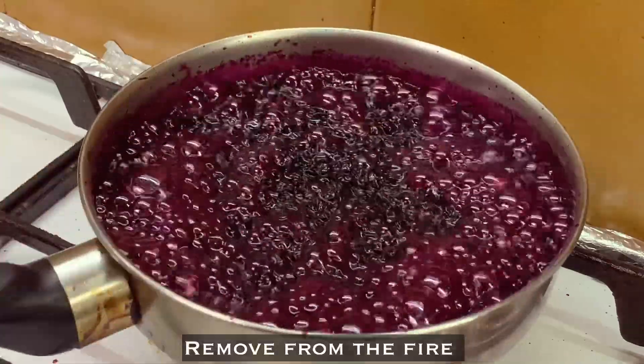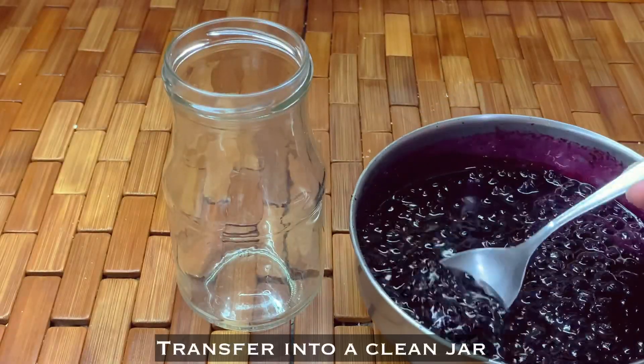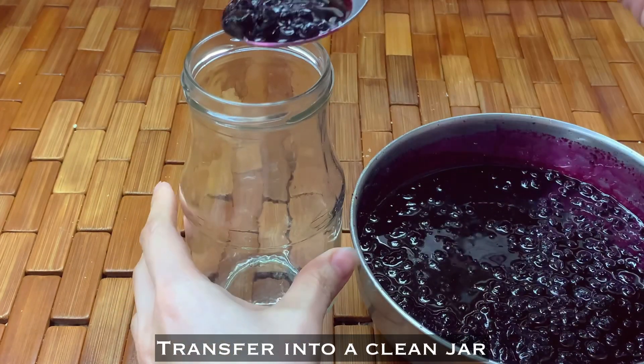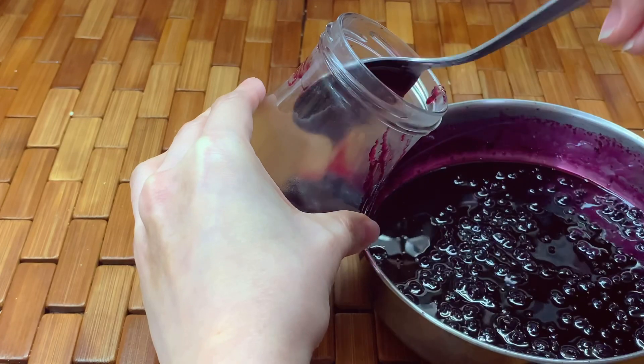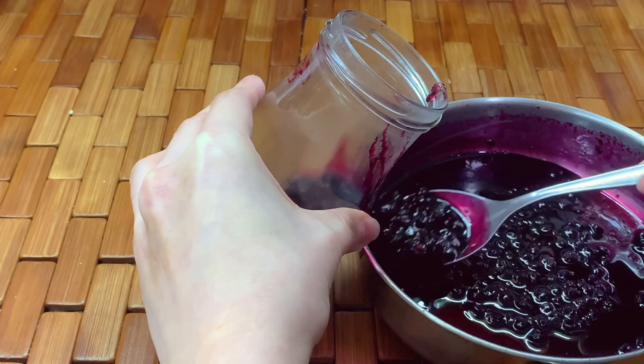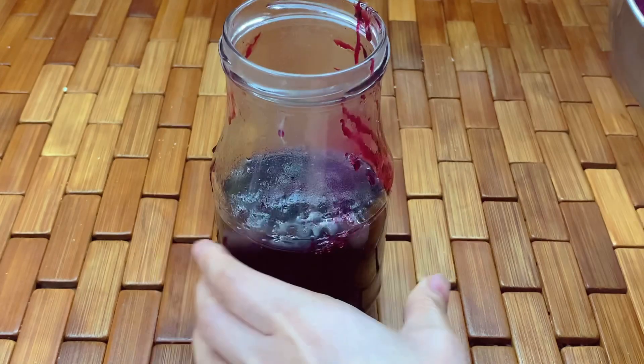This is ready — remove it from the heat and transfer into a clean jar. This is so good for your keto bread or any keto dessert toppings. Let it cool completely before putting it in the fridge.